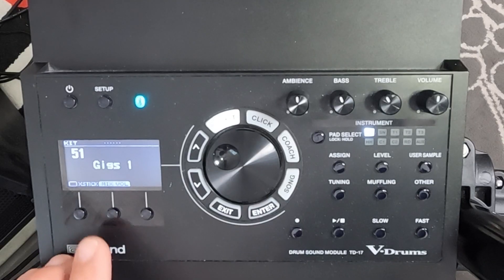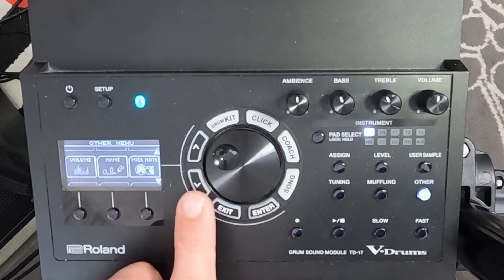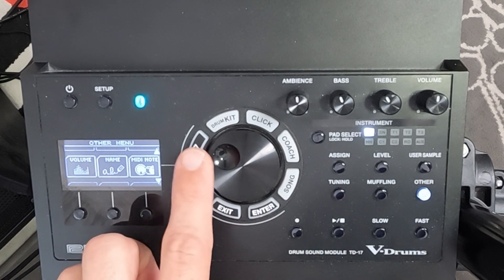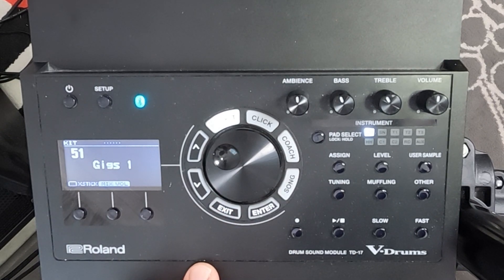When I was picking out these sounds, I kept the kit pretty much the same but just changed a few of the cymbals. Let me run you through all of the sounds that I use on my gigging kit. You might not agree or like the sounds, but this is something I've found pretty versatile when playing shows. You can see I've renamed this 'gigs one' — you can do that in the Other menu, just go down to Name. It's a little tedious but you only have to do it once.